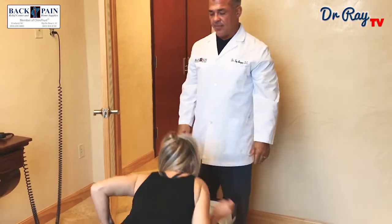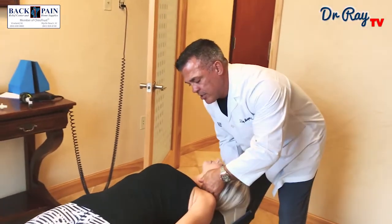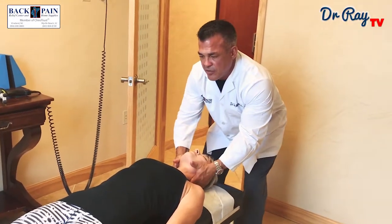Go on your back for me, face up. Next we're going to do a real light neck adjustment just to regain some motion in there. That's all it is — nice and light. I'm going to pull a little bit for a stretch.